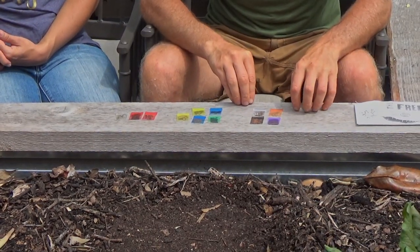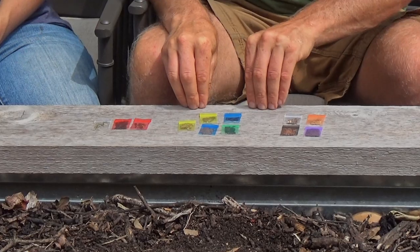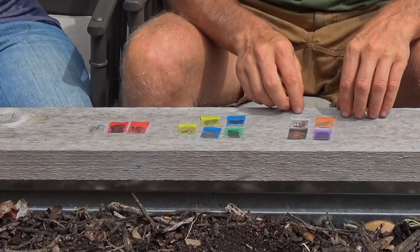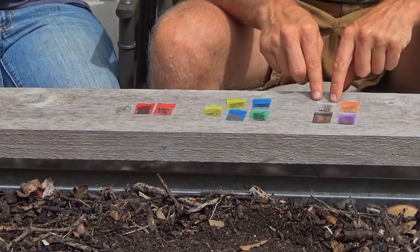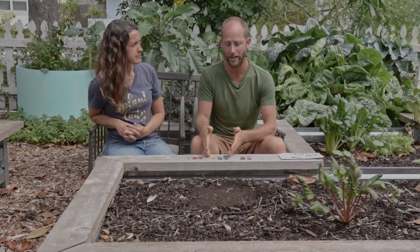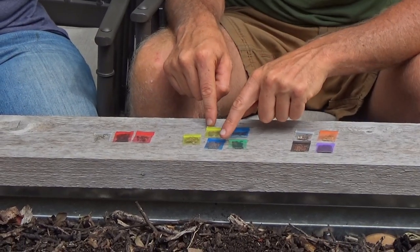Some of these seeds you're going to want to direct sow, some you'll want to transplant, and some can be done either way — this is laid out in the step-by-step guide. As far as direct sowing: root vegetables you always want to direct sow. So that's your carrots, your radish, and your turnips, and then your flower mix as well. Those four you're always going to direct sow and not transplant.